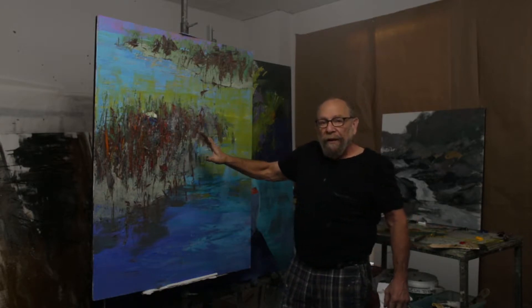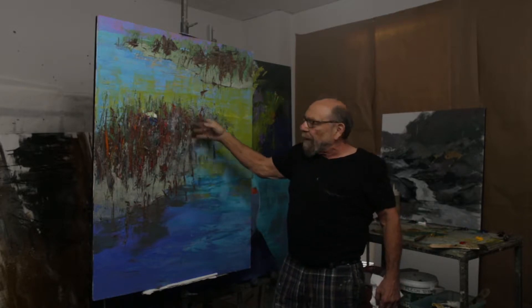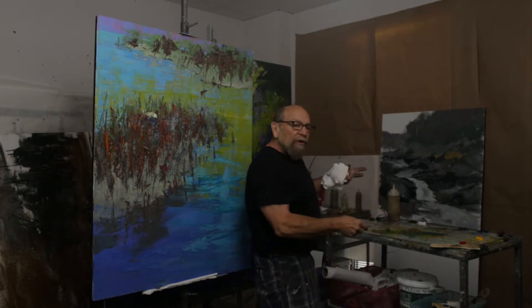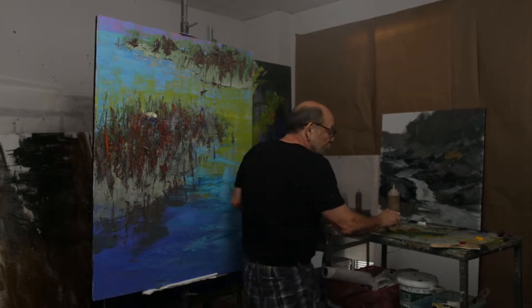I've taken some paint in layer 2 and just added to the surface we created by randomly picking colors and smashing them into the wet paint. Today I've picked another palette and I'm going to start to build on that, so that we have some interest staying within the palette we established.